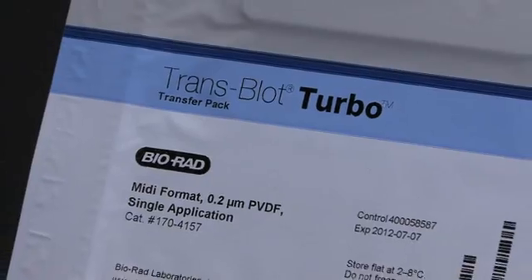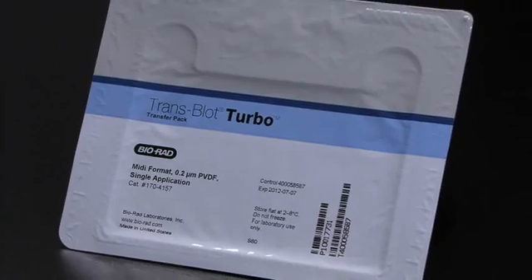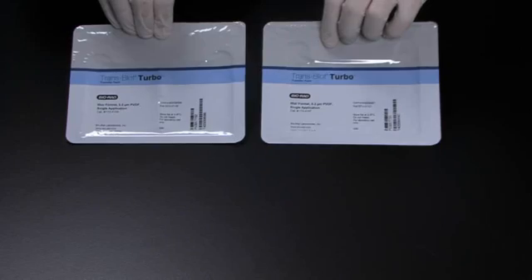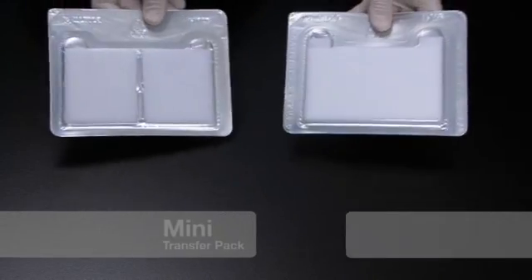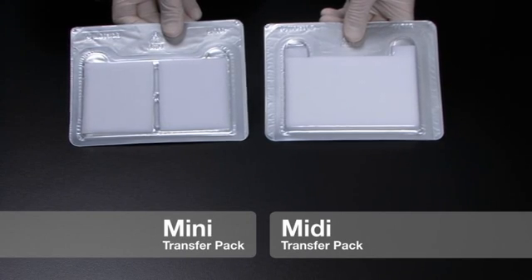While the system can be used with standard semi-dry blotting reagents, turbo transfer packs are necessary for rapid transfer applications. We have these transfer packs available separately in mini and midi size with PVDF or nitrocellulose membranes.